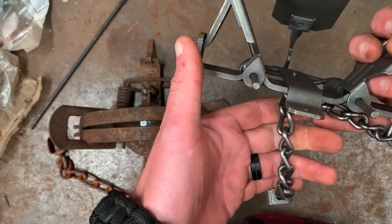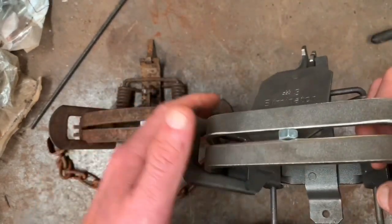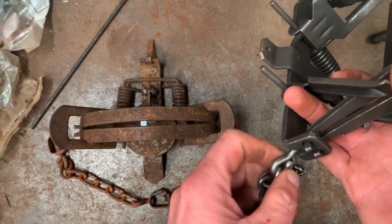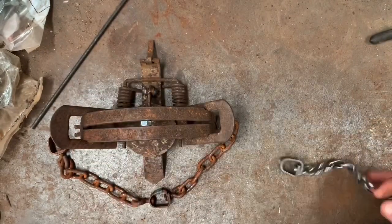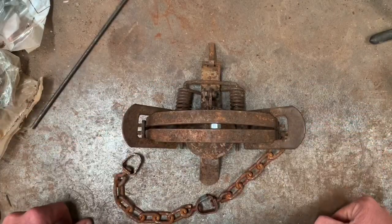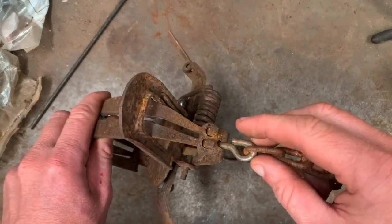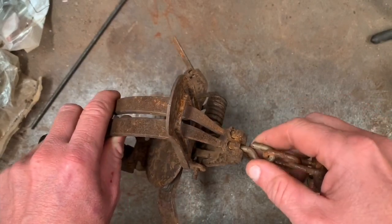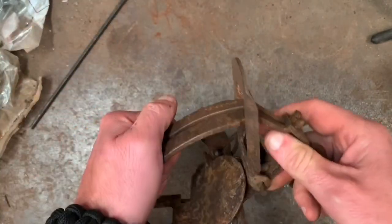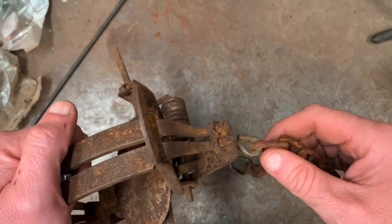That is why I believe a square jaw trap is best if it is center swiveled — you won't get that side sliding to the opposite side of the chain like you do if a square jaw trap is swiveled off the end of the frame. A round jaw trap obviously works center swiveled, but in my opinion the round jaw trap works just as well swiveled off the end too, because like I said, you really don't get that type of sliding in a round jaw trap.